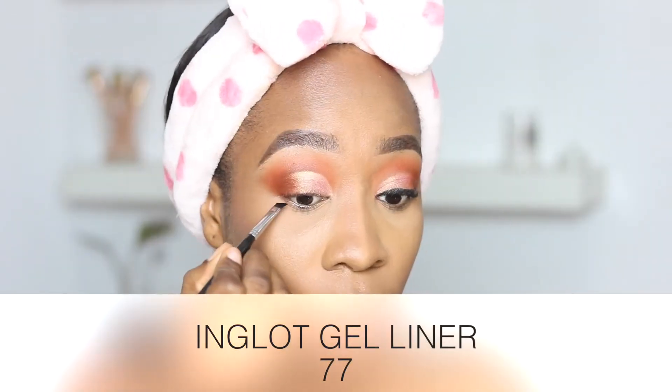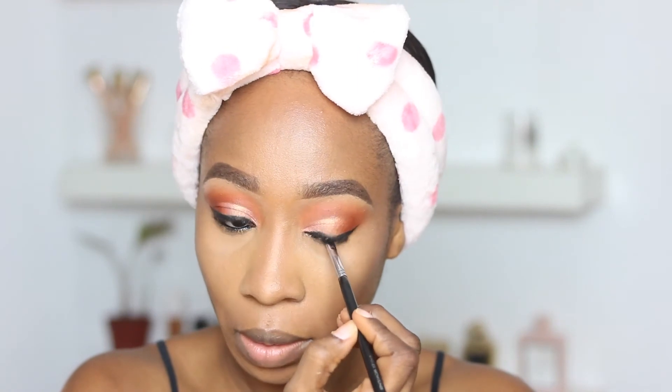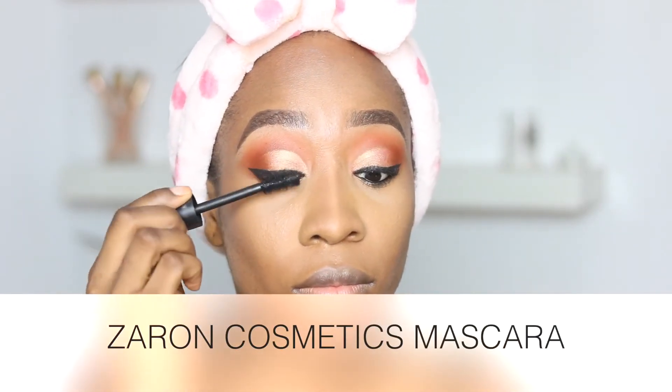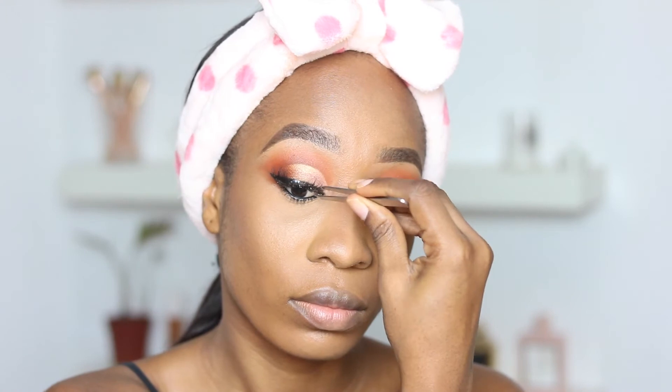Next I'm going in with the Inglot Gel Liner in Number 77 to create a wing — it's a minimal wing. I'm also applying liner in my waterline area to make my eyes pop. Before applying lashes, I'm going in with mascara — the Zaron Cosmetics mascara, one of my holy grail mascaras. My lashes are from Denik Lashes — I absolutely love them because they are wispy.